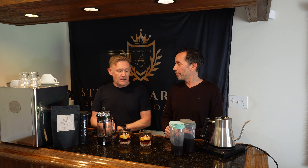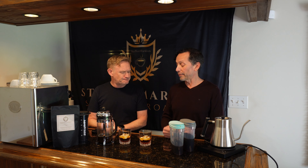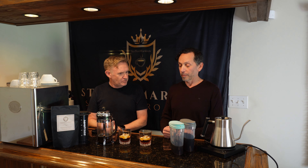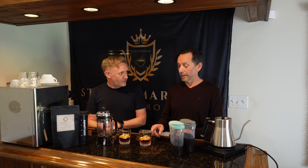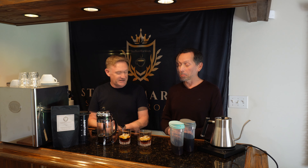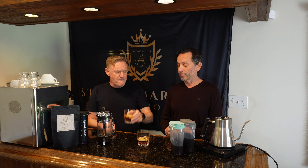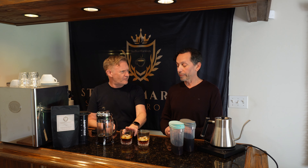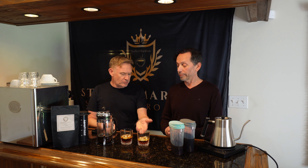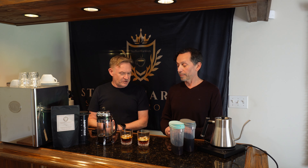This one doesn't have as much punch of flavor. I would say this is the iced coffee and that's the cold brew. They're very similar, but this one has a little more complex flavor. Which one do you think is the cold brew?